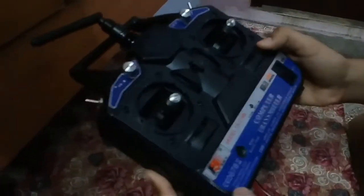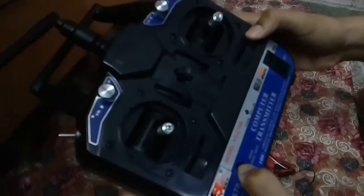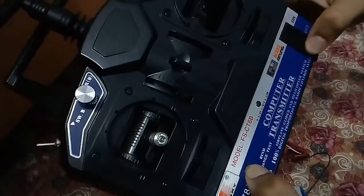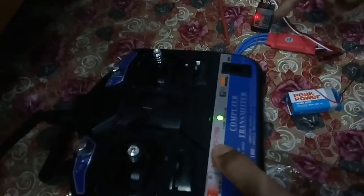Now you can see the bind plug and the bind button. Press it down, then turn on the transmitter. You can see that the light has stopped blinking, which means the receiver is now bound with the transmitter.